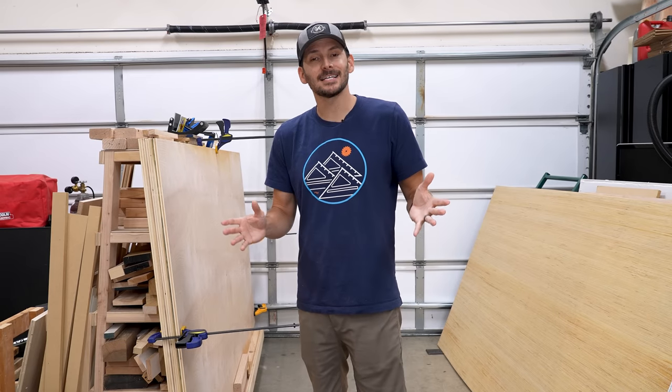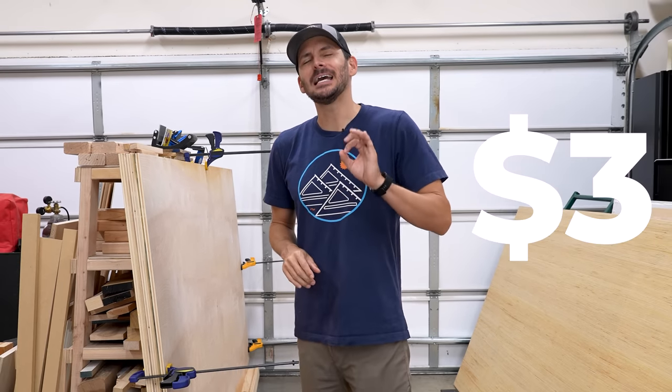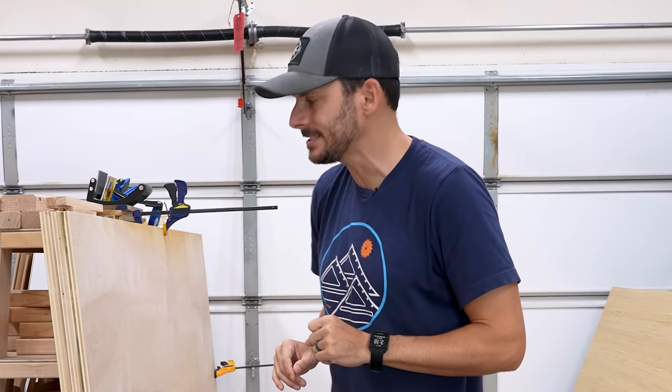If you've not checked lately, lumber prices are insane. I bought three sheets of three-quarter and two sheets of one-quarter and it was $328.66. So I am going to measure thrice and cut nice.